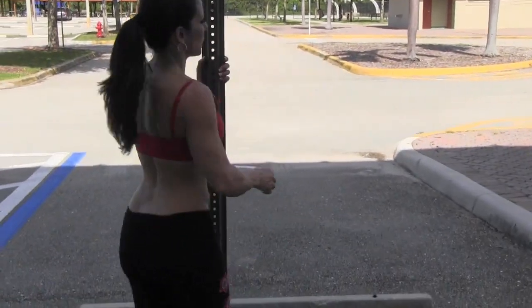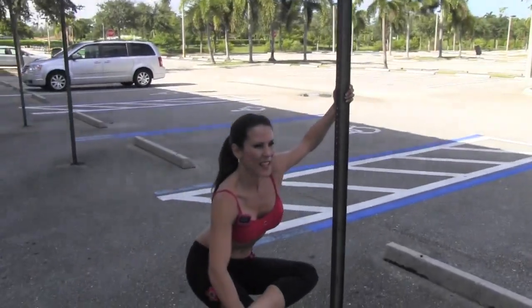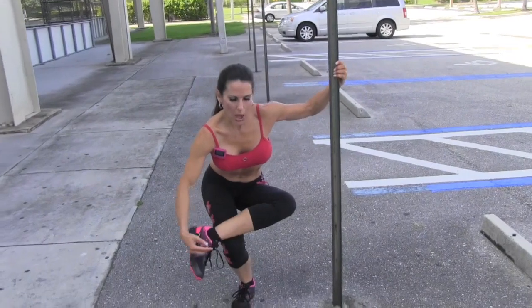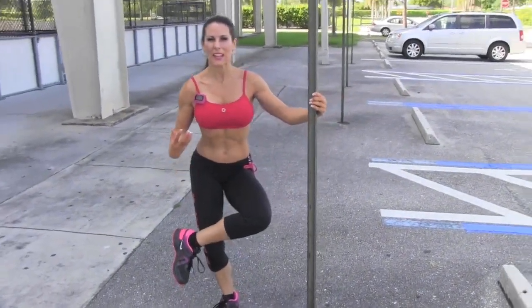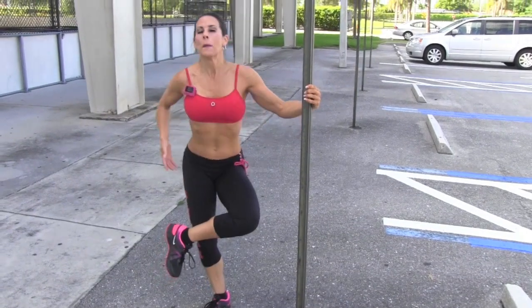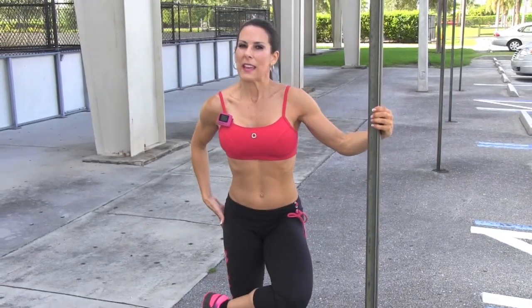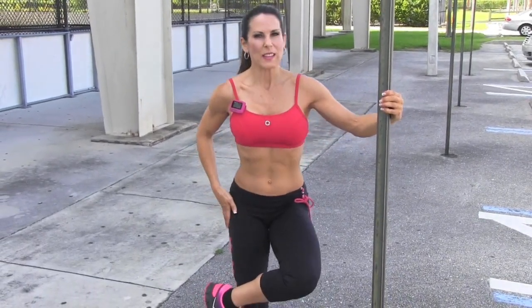Then we're going to switch sides and go down again for 20 on this side. If you can go really low, that's awesome. Push up through that heel, feel it, make that mind-muscle connection. If you're a beginner and can only go this low, that's as far as your muscles will take you — that's fine.